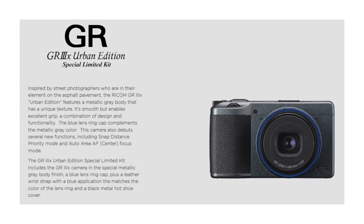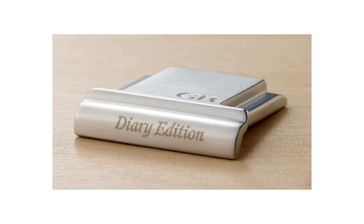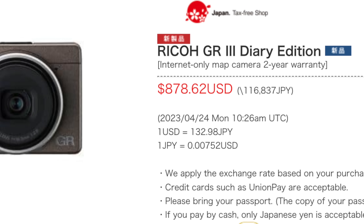My alternative choice would have been the Urban Edition because of that blue ring, but during my research I came across the Diary Edition, which was being sold as a limited bundle. Unfortunately the bundle was sold out here in Japan and I wasn't able to pick it up. It came with a much nicer hand strap, a customized Hachu cover, and a special carrying case. I am still beating myself up for missing out on that limited edition bundle, but Ricoh, true to their words, said they would release just the camera by itself into the retail market in spring. With the dollar being so strong and tourists able to take advantage of tax-free shopping, I was able to snag this for $880 US, saving roughly $150 that I would have paid back in the States.